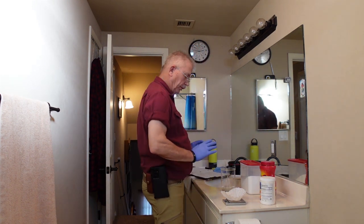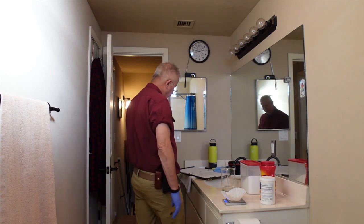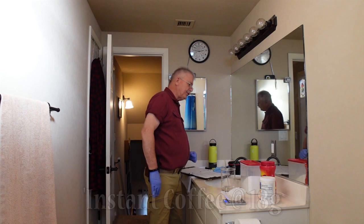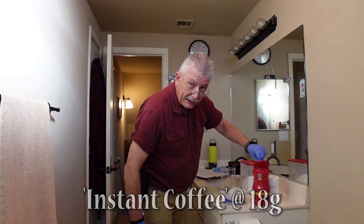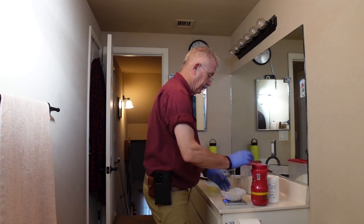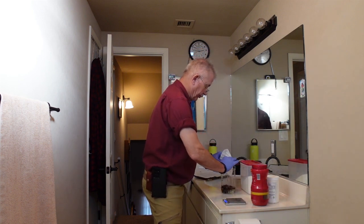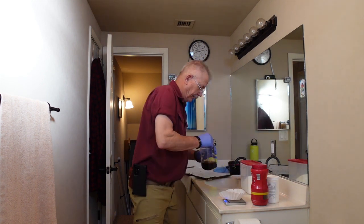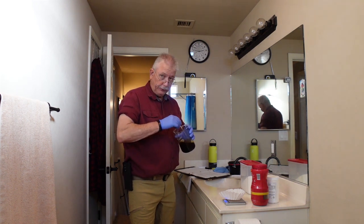Once you're done with that, the next ingredient — re-tare for the next ingredient. The final ingredient is 18 grams of instant coffee. Pour that into your mixture and stir until it's completely and thoroughly dissolved.